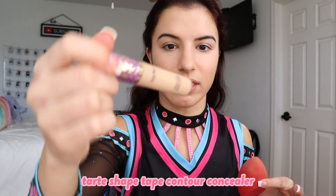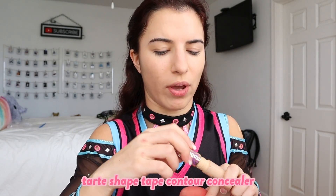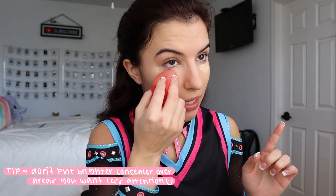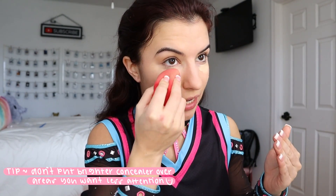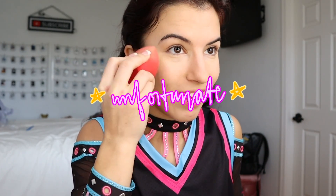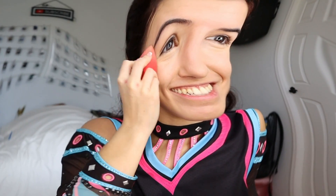I use the Tarte Shape Tape Concealer in the shade Light Neutral, and I use this exact one whether I'm spray tanned or not — I feel like it does the job either way. We're going to go underneath the eyes and then lightly over any problem areas. I don't love to put concealer over problem areas because concealer is lighter and it brings more attention to those areas. So I'll normally just take extra foundation over any problem areas. My skin is a little dry right now, but it is what it is.